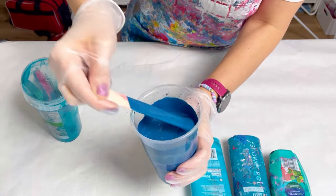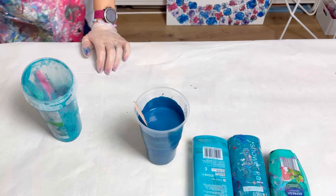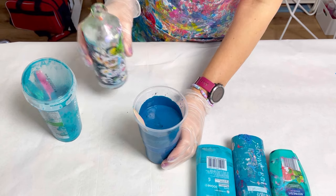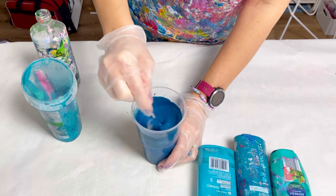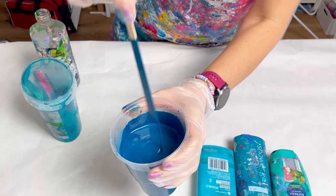Now if you use the ends of paints, often it thickens up a little bit. I would say that's slightly too thick, so I'm just going to add a splash of water. Oh, that was a bit more than a splash. So now I'm quite happy with that consistency - it's nice and runny.